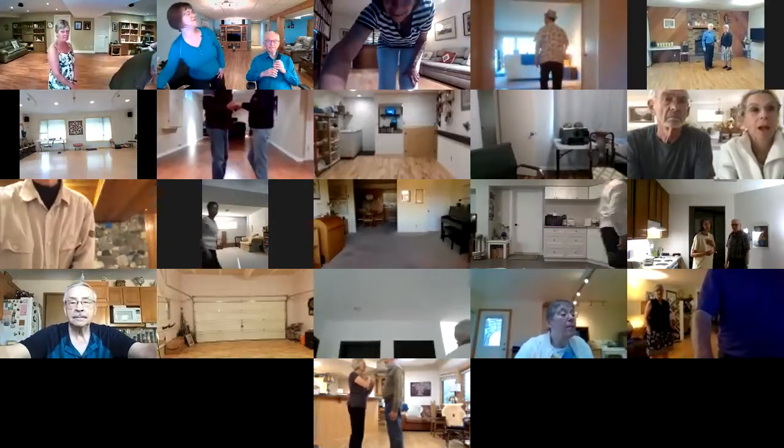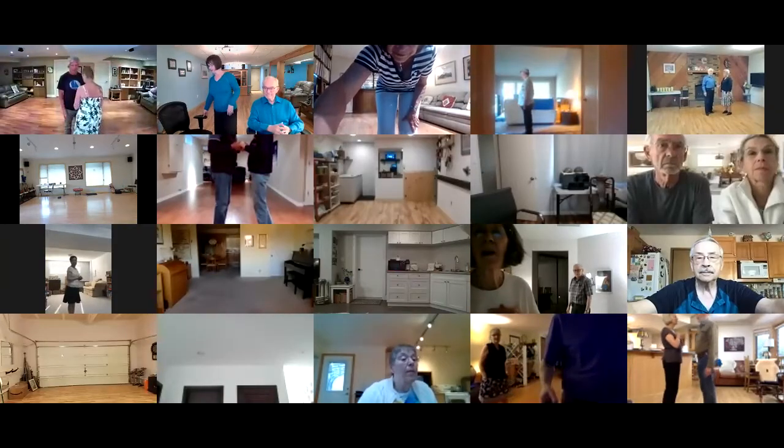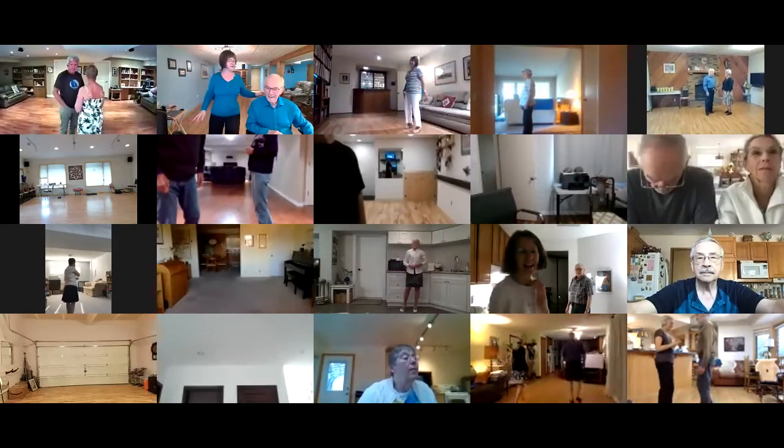Nice to see everybody. It's good to see everybody and it's good to be back cueing. I think I remember how it's done, but I might have a few tongue-tied moments tonight.